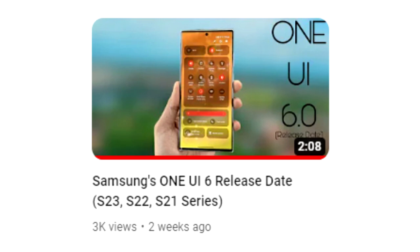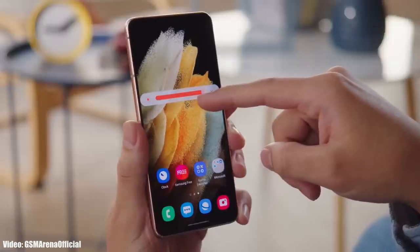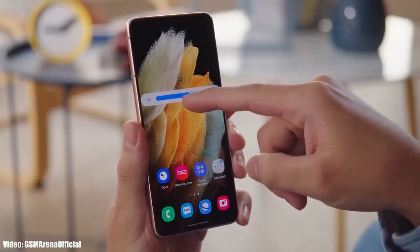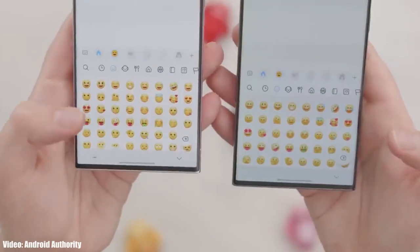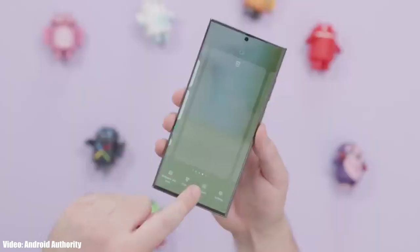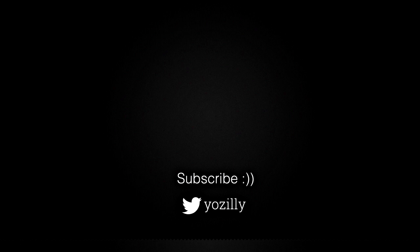The official stable version of One UI 6 is coming in October. I've made a separate video on the One UI 6 release date, which will be linked in the description — you can check that for more details. The beta version of One UI 6 for the Galaxy S21 series being out means we'll soon see the official stable version of One UI 6 based on Android 14 for the Galaxy S21 series.